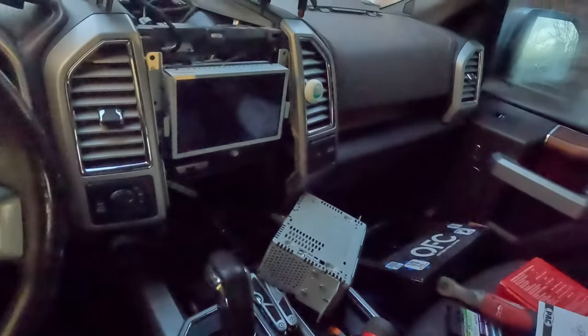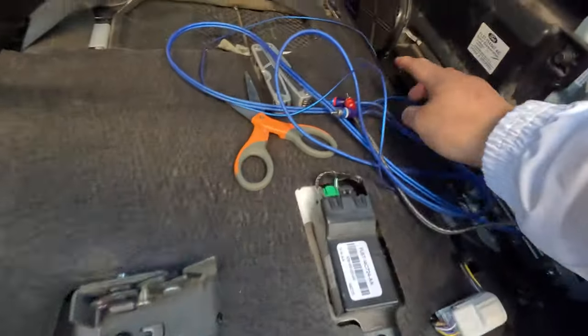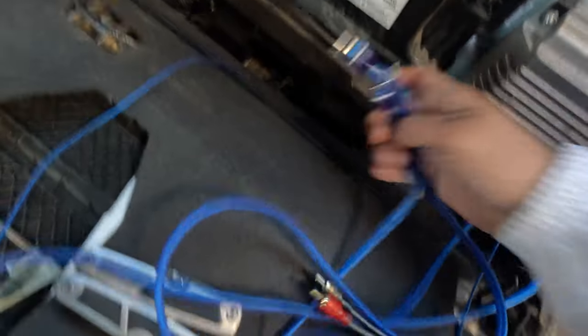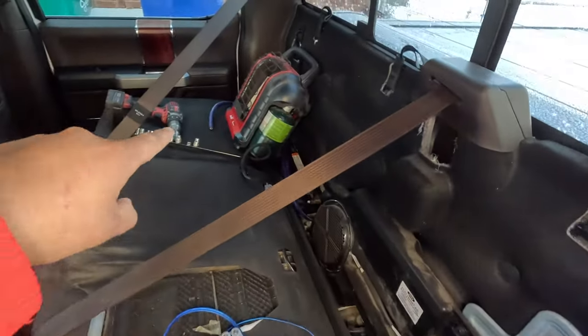Good morning guys - this is day two of the install. Like I was telling you, last night it was getting dark and I couldn't record well. So pretty much last night what I did is I ran the RCAs from the stereo down to the back of the truck, and also got the wiring done on the battery - the little ring terminals that go on the battery with the bolt. We got it all ran through, put all the trim back. We got three RCAs and the remote wire ran through, and also the power wires are right there.